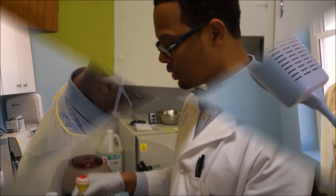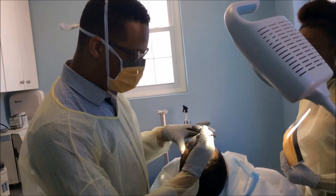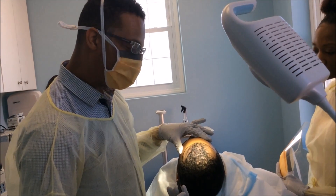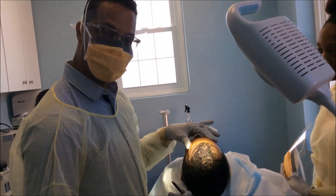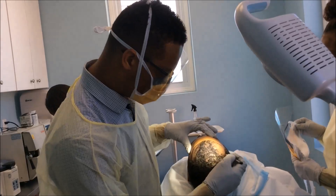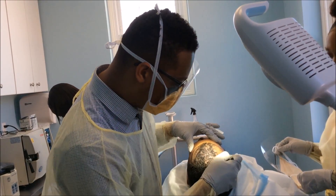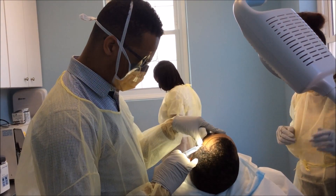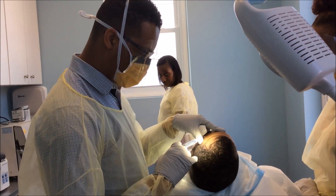We're about to start the PRP procedure. We're just outlining the area. This is a young gentleman who is starting to have some regression or hair loss in his temporal peaks, and we're going to do the PRP procedure today in an effort to restore it. We're just marking the area and starting the anesthesia process — usually the first stick is the worst.